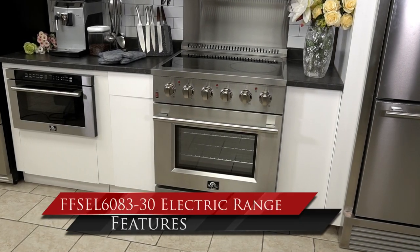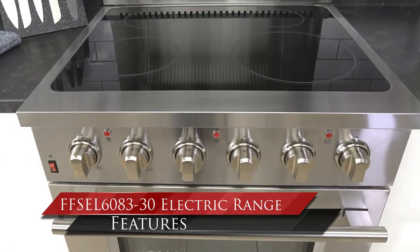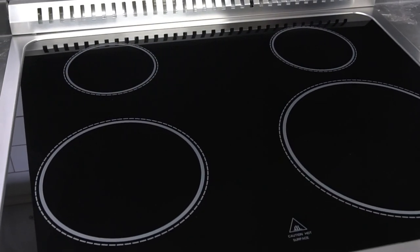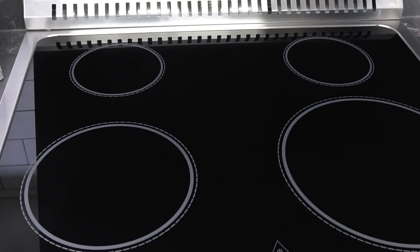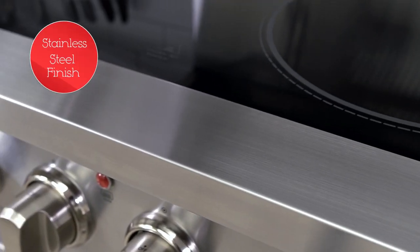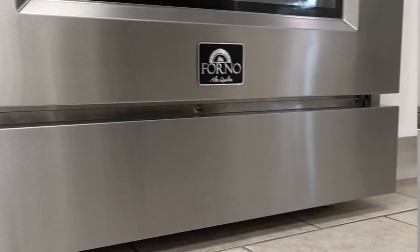Forno Appliances introduces you to the model 6083-30, Galeano 30-inch electric range. Features a smooth, flat ceramic glass cooktop for easy cleaning and maintenance. The beautiful stainless steel finish cleans easily and complements other Forno appliances to fit any kitchen design.